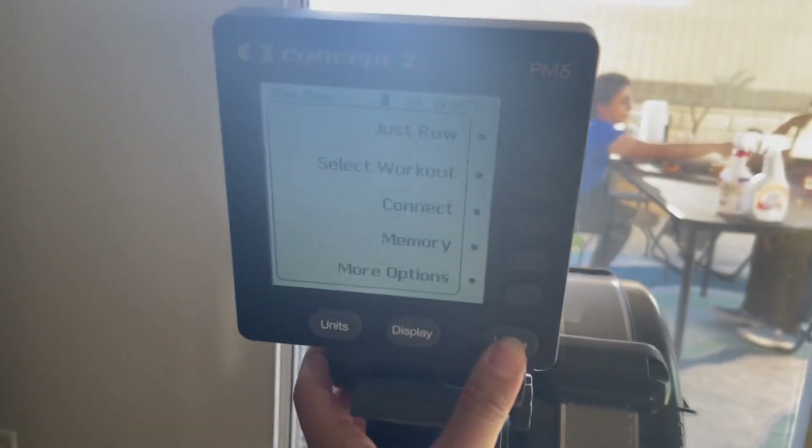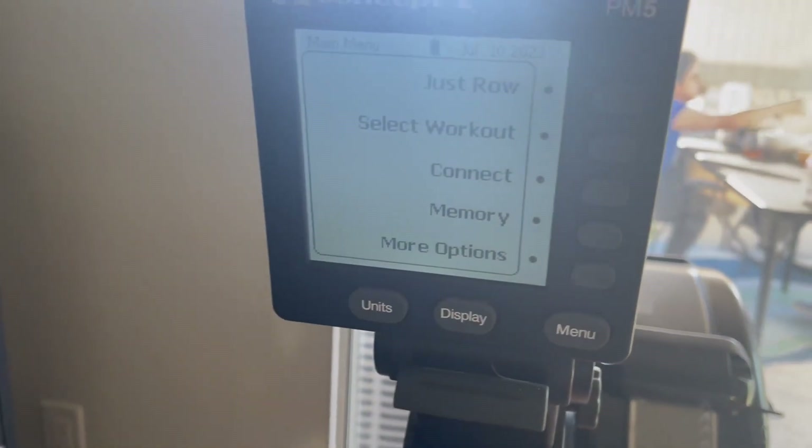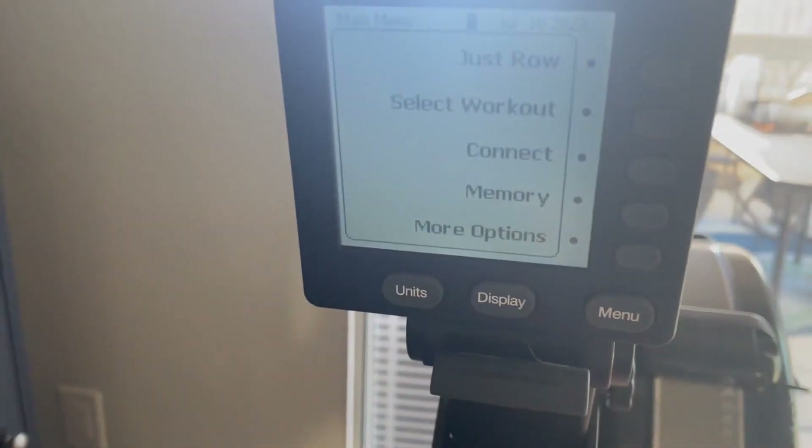And here's the screen. To turn it on — it is on already, but it is a light-up screen. You just press menu, and then it'll turn off on its own. And then to turn it back on, you just press menu.